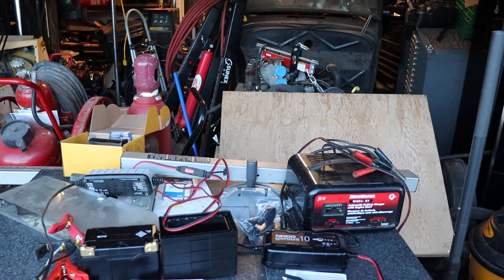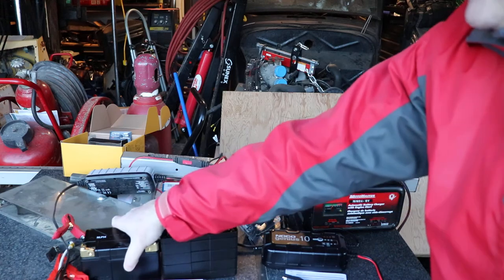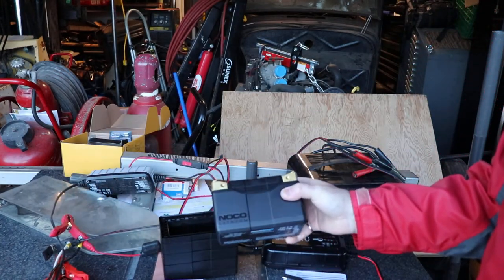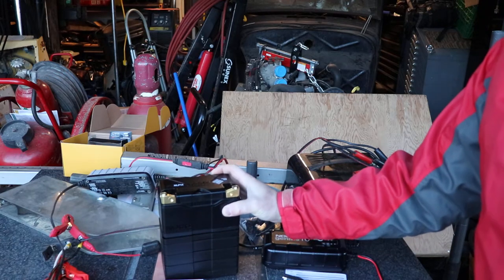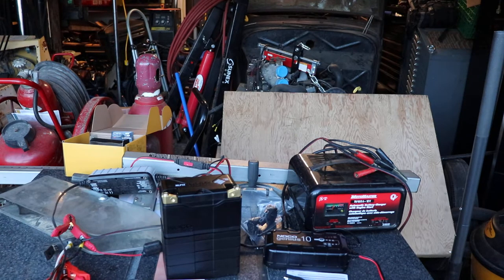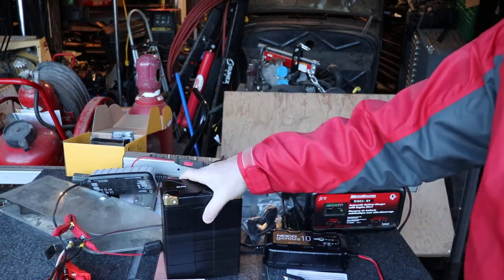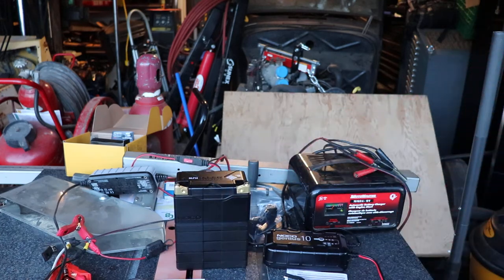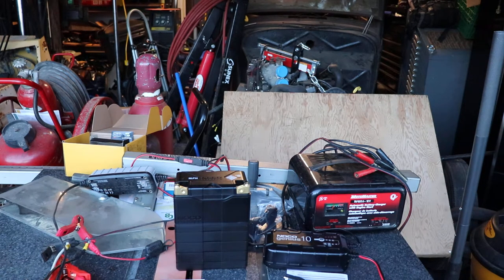The neat thing with this battery is the cranking current that's available. It'll charge at minus 10°C, which is pretty good for a lithium battery, and it'll operate down to minus 20°C. It's also got these Lego-style adapters to make it fit the application, which is pretty neat.